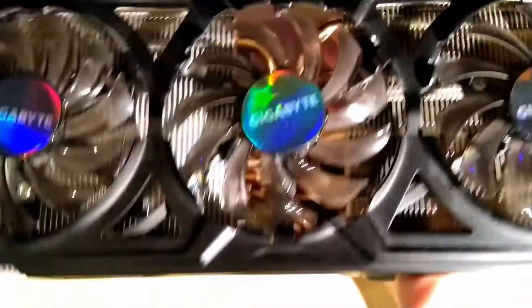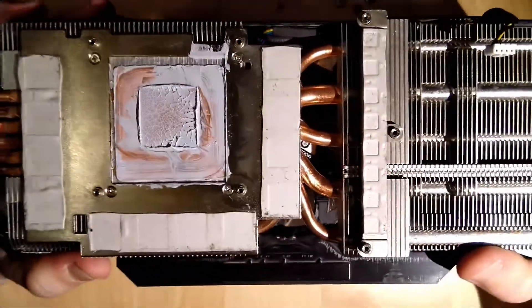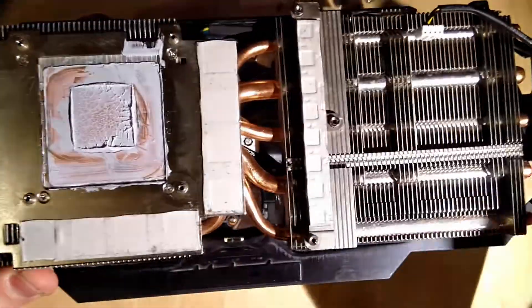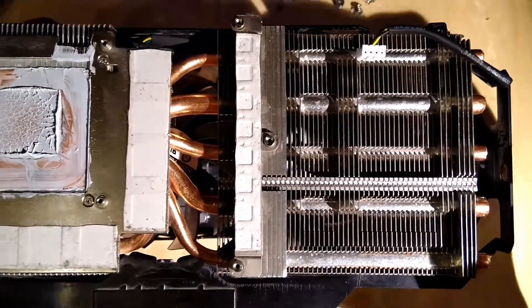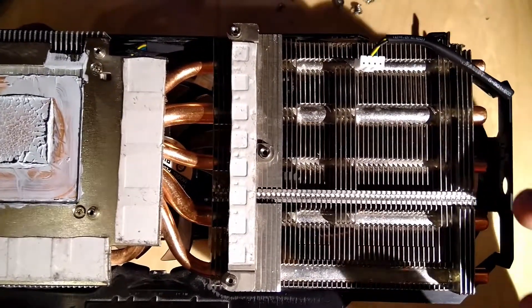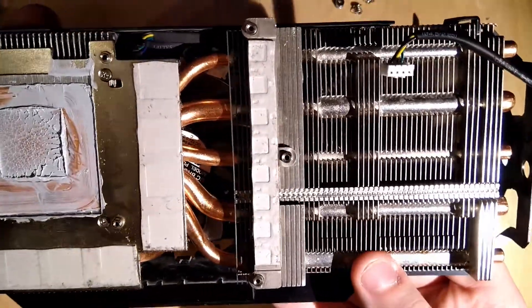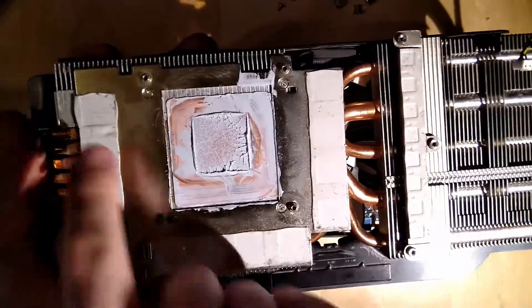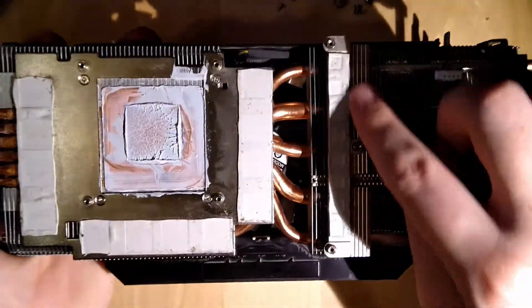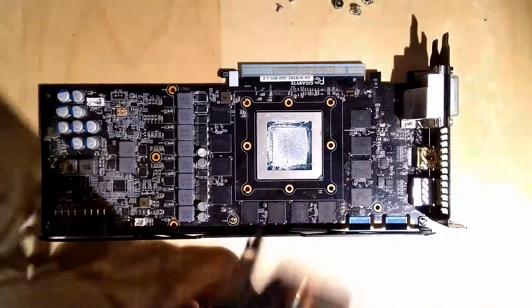Here we have the whole heatsink assembly with the three fans and the six heat pipes. You can see these two are a bit thicker than the other ones. I don't know how thick they are - it could be that the thicker ones are 10mm and the others are 8mm, or the thicker ones are 8mm and the smaller ones are 6mm. It looks like it's the latter. So it's basically just a normal heatsink with a couple of base plate thermal pads for the VRAMs.